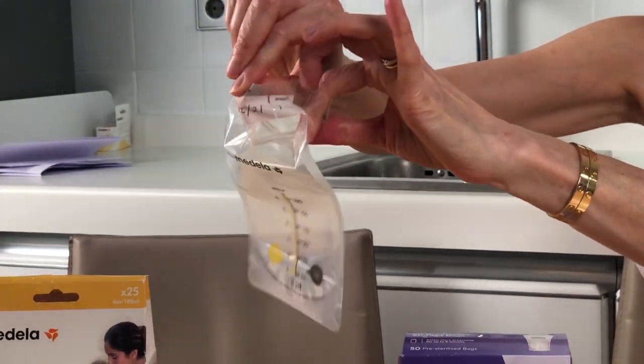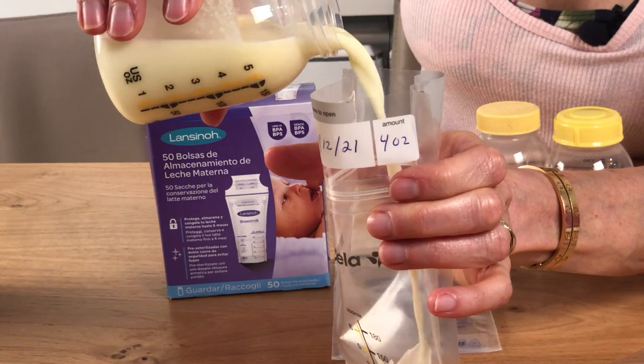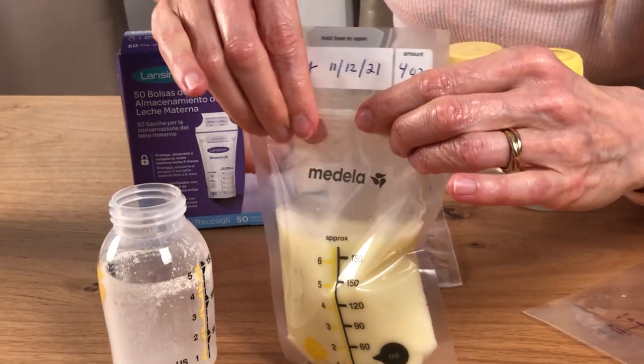You then wash your hands very thoroughly. You open the bag like this, you pour in the milk, you seal the bag, and you put it in the freezer with the other bags from that time period — that week — so that you can find them easily. So that's how you freeze the milk.